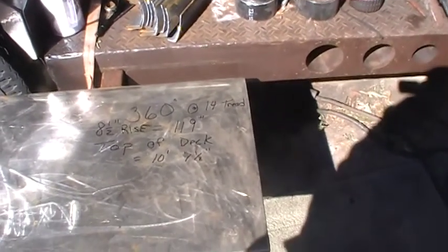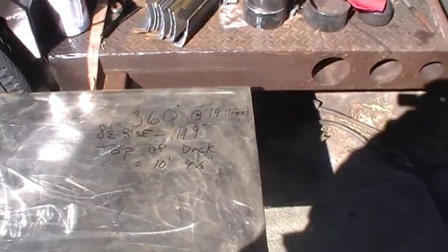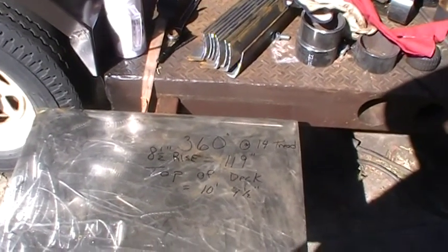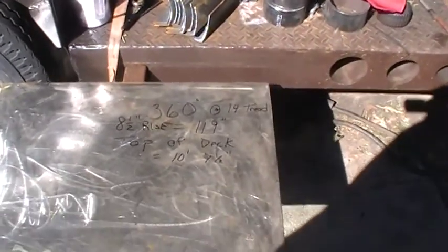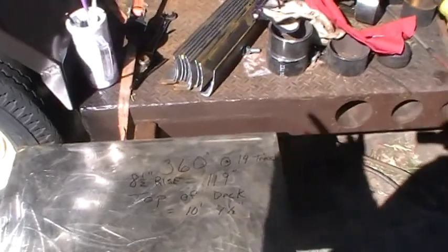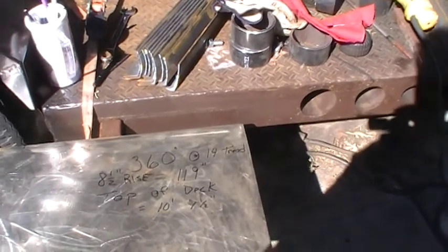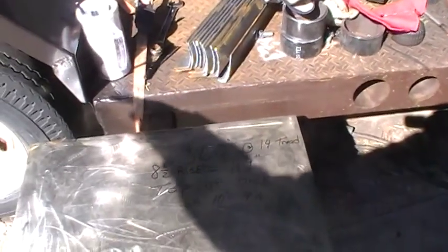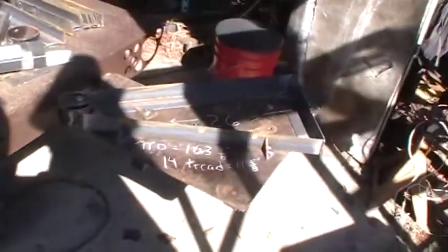The deck height is going to be 10 feet 7½ inches. At 360 degrees, that'll take it up 119 inches at 8½ inch rise per step. I did that so that at halfway around — 180 degrees — it comes up right about head level, and I'll put that up against the wall. The next step comes out at about 6'7", which is high enough to give you headroom when the steps go out into the middle of the trailer.